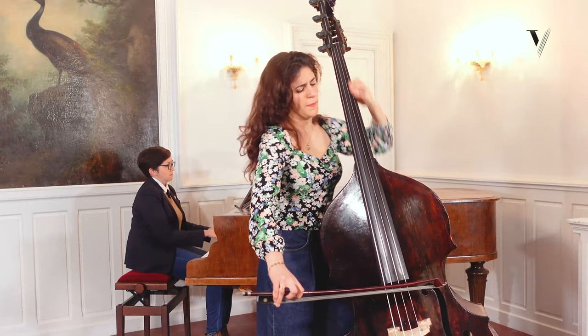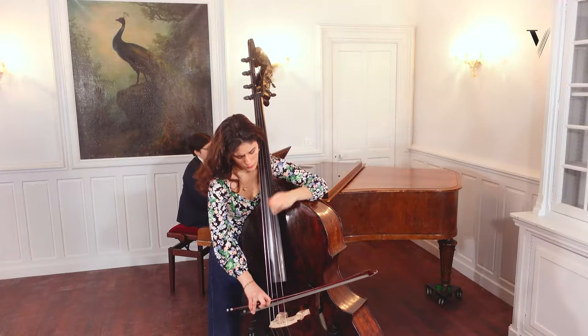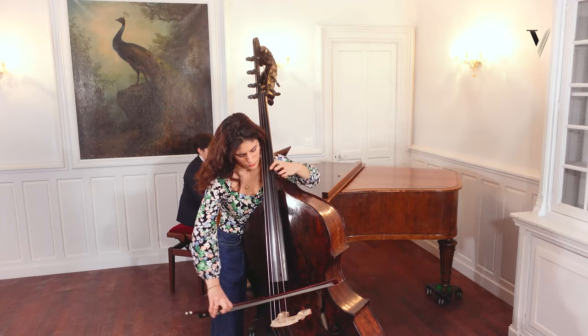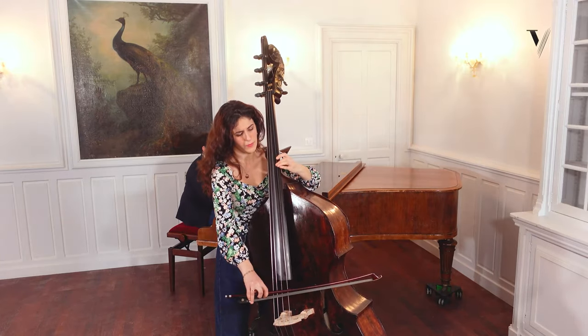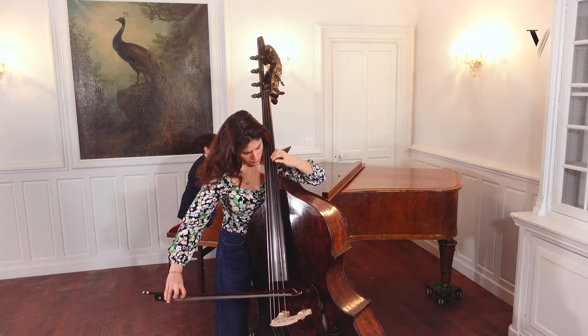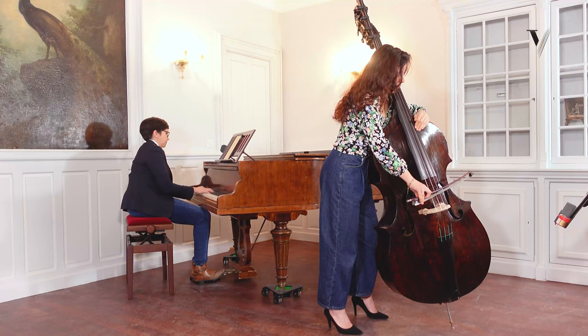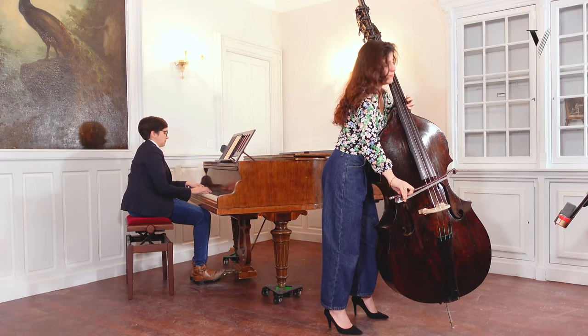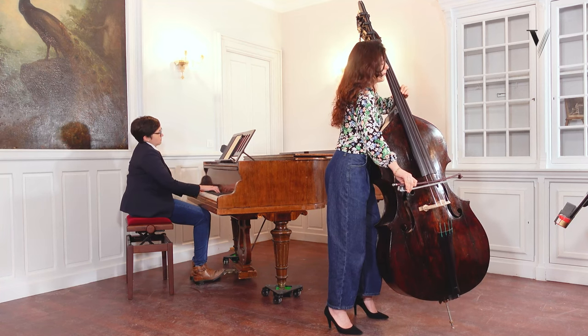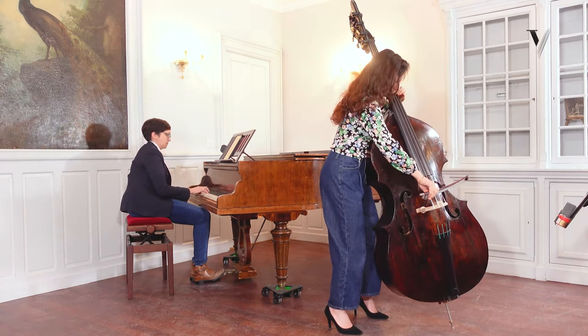It's always melancholic or dramatic or something like this. So we have to find this expression, this intensity in our hands. We have to put all the intensity and the deep feelings that we can have inside.